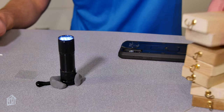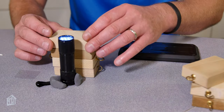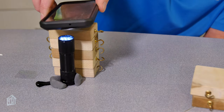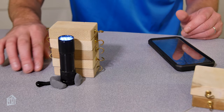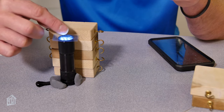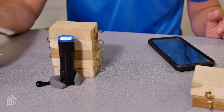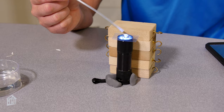Once your flashlight is secure, you'll take the blocks and stack them next to the flashlight. This is going to be the base that holds your smartphone. You'll want to make sure that the camera lens is very close to your flashlight, so this might take some adjustment. Once it's lined up properly, you can take your piece of plastic and place it over the flashlight. Then take a pipette and get some of the water from the pond or puddle, and place it onto the piece of plastic over your flashlight.